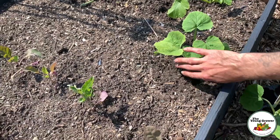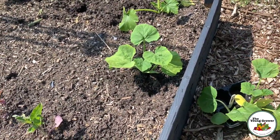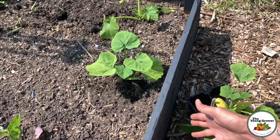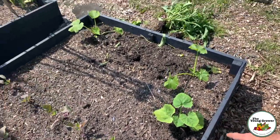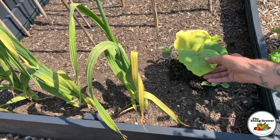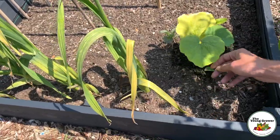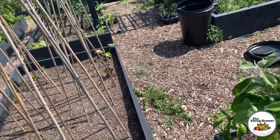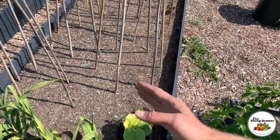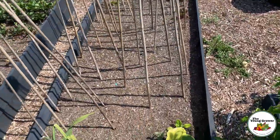Just over here I've planted a Sibley squash — I grew this variety last year with amazing results, it trailed off the raised bed into the path, so we're going to try that one again this year. And just over there I've planted a Queensland Blue squash, which is a new variety for me. I'm hoping it will spread out across the bed. The beans are going in this bed, so if it trails in between that's fine, but the plan is for it to go onto the main path.